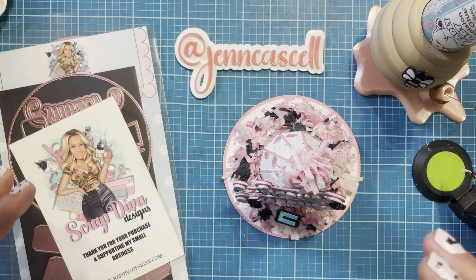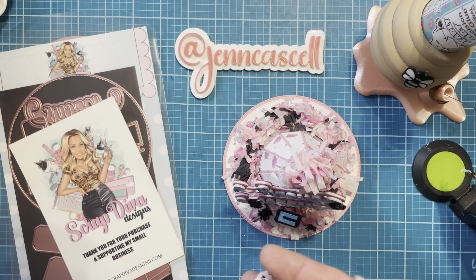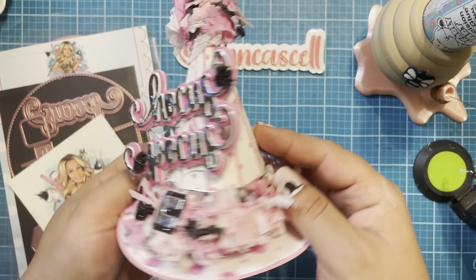Hello crafty friends, Jen Cassell here. I am back with a design team tutorial for the new witch hat that came out with the September release from Scrap Diva Designs. Here is her website and all of the info on the back. Please make sure to use that hashtag Scrap Diva Designs for some amazing inspiration.